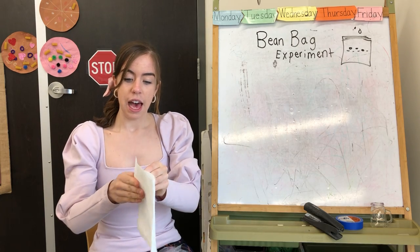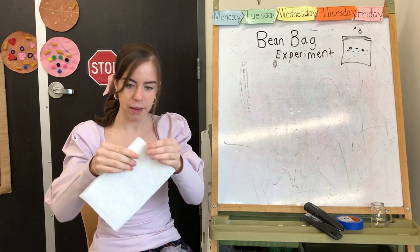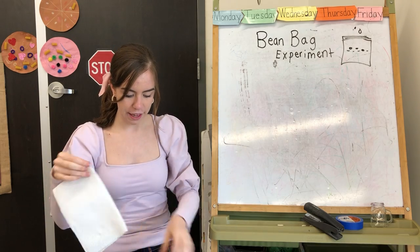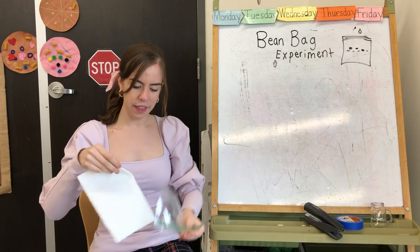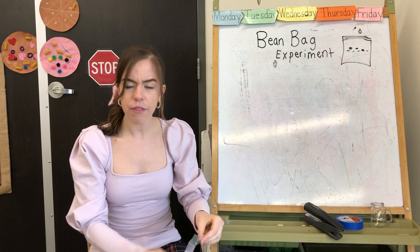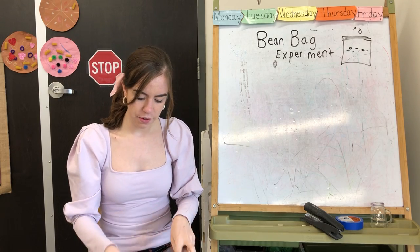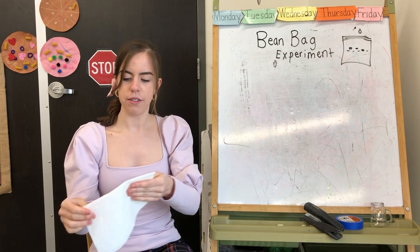First, I fold the paper towel in half like this, making sure the corners are meeting, and I crease it. I want it to fit inside my ziploc bag — do you think that's gonna fit all the way? I think I might have to fold it one more time. Let me put it in and see what it looks like, and if I need to, I'll fold it again.